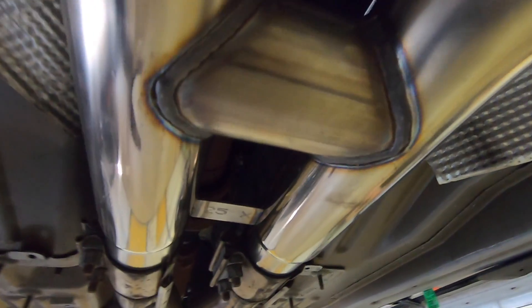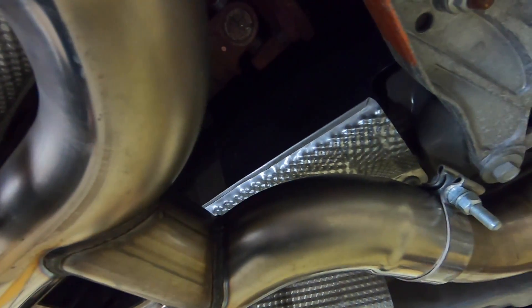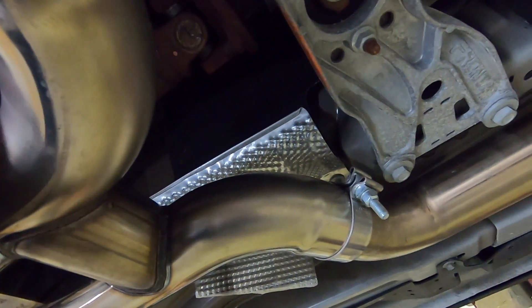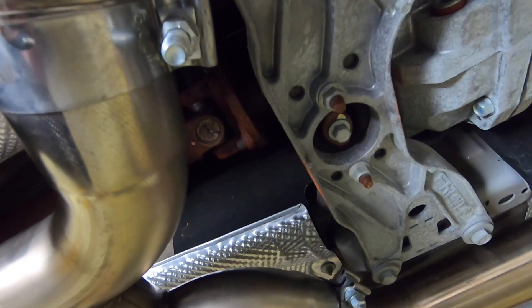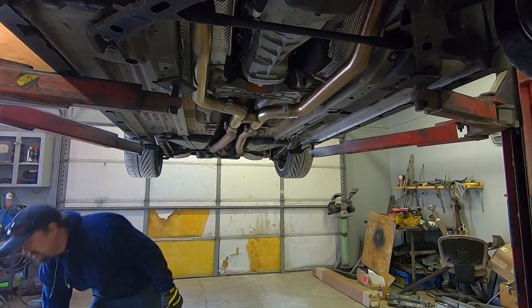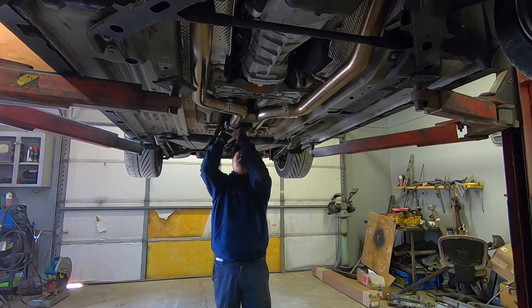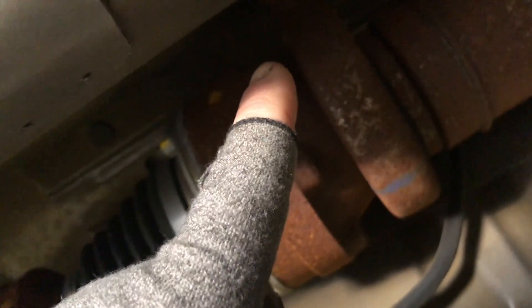Basically all we've got to do is unbolt this and drop this section down a little bit so we can get the driveshaft out. I don't think I'm going to have to take this off, but I might have to take this section off to get the driveshaft safety loop in because it goes here. So I'm going to see what kind of clearance I have. We've got the exhaust dropped down and we're going to take those 12mm 12-point bolts out, and then these are 10mm back here. Take all these out, and then the driveshaft will come out.